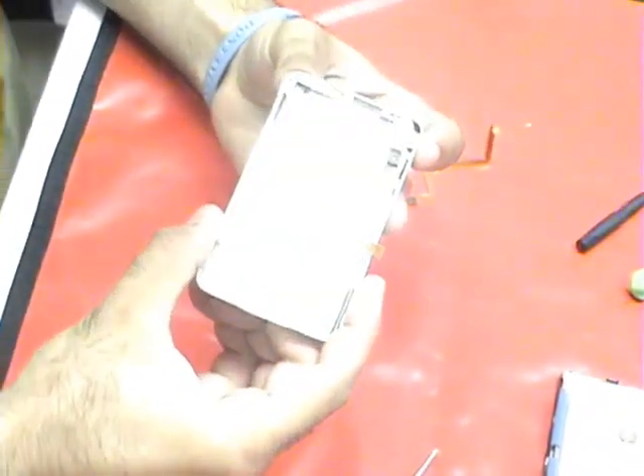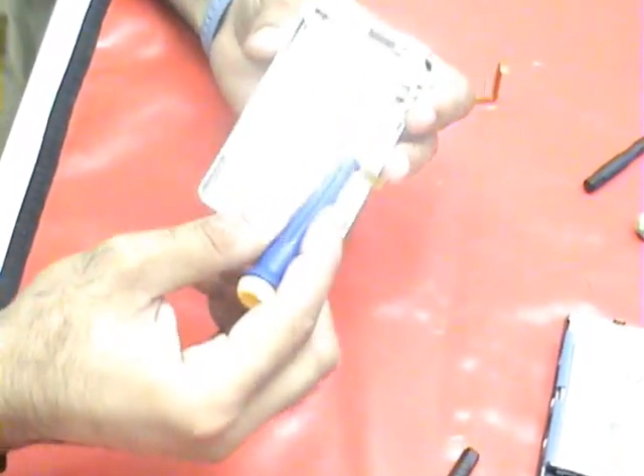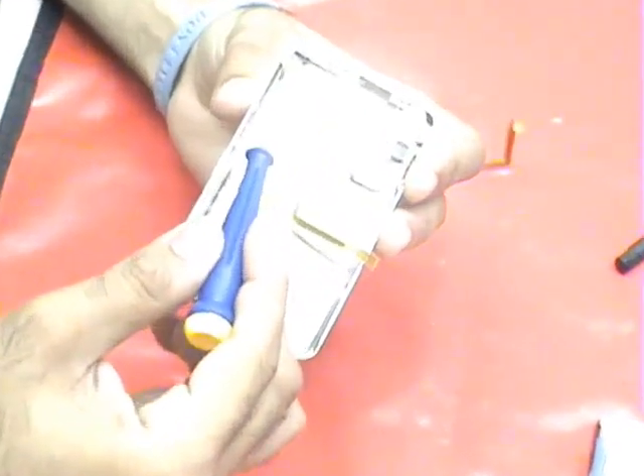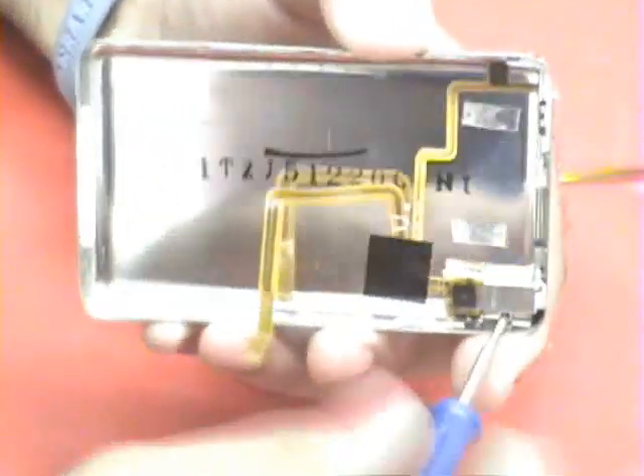What's left in here is just the headphone jack. There are four screws holding it in here — one here, one here, and two on this piece. Now we need to take it out. Start with the screws.